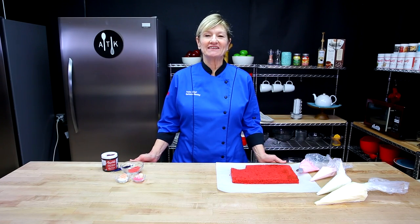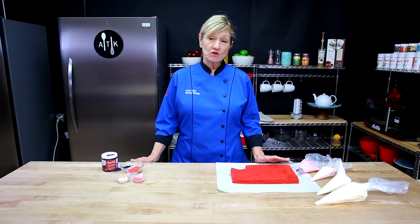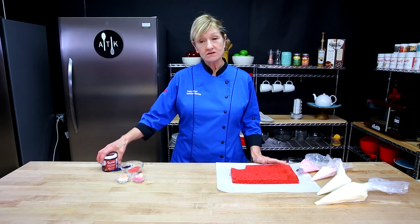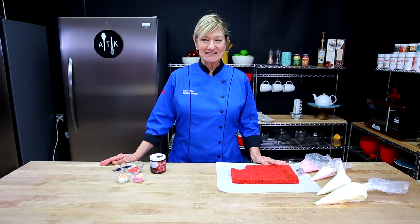Hi, welcome back to the I'm Ready Test Kitchen. Here I have some red velvet, and I have some cream cheese, and some white chocolate cream, and some decorations, and of course the Red Velvet Artisan. So we are going to make a red velvet trifle. Let's get started.